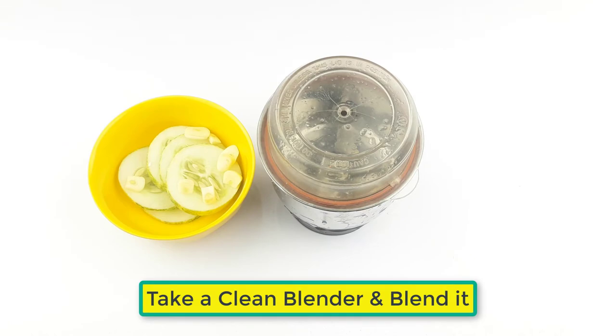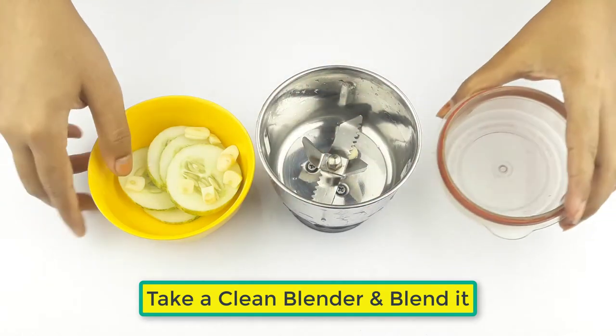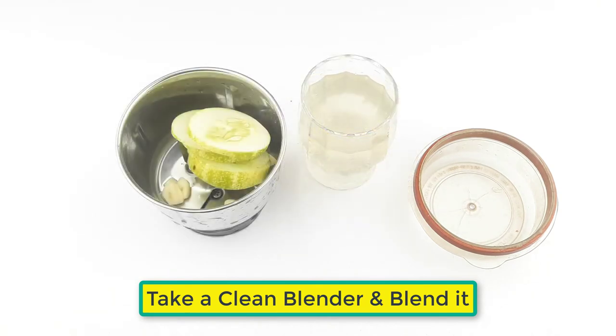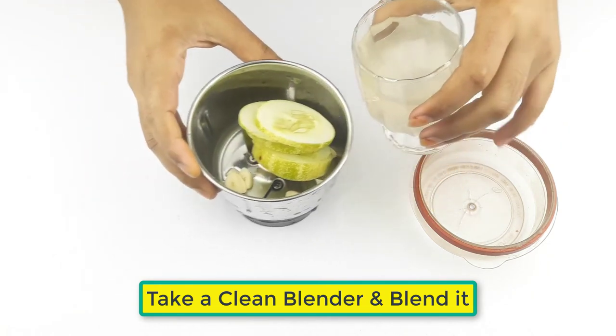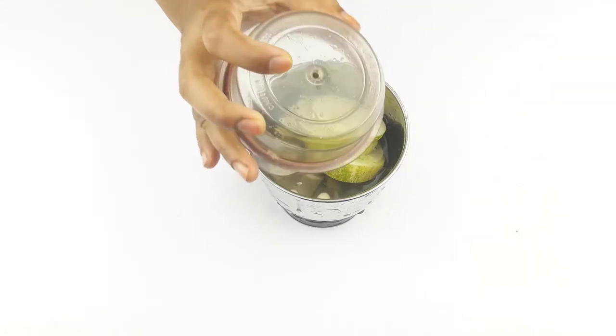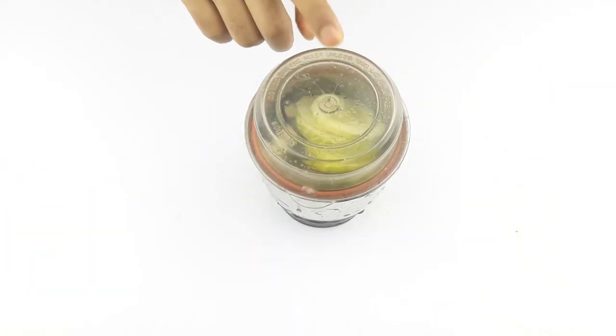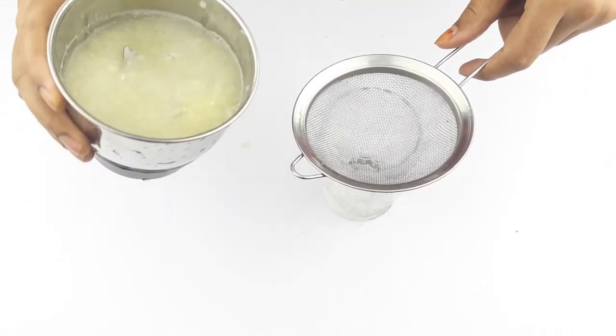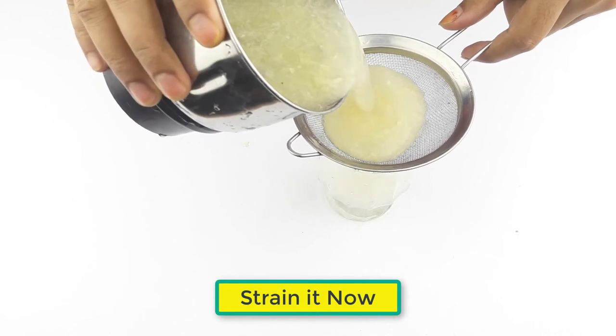Take a clean blender, keep the ingredients in the blender and blend it. After blending, strain it.